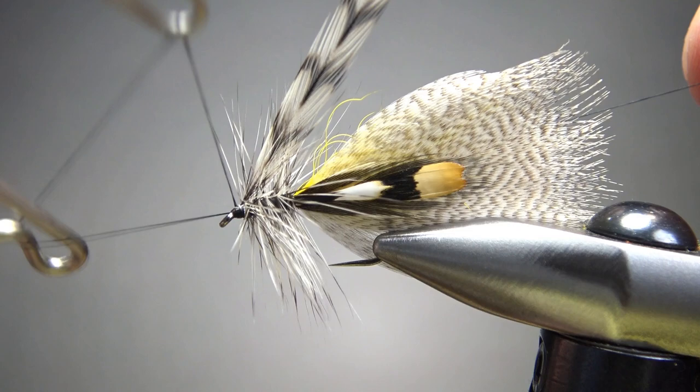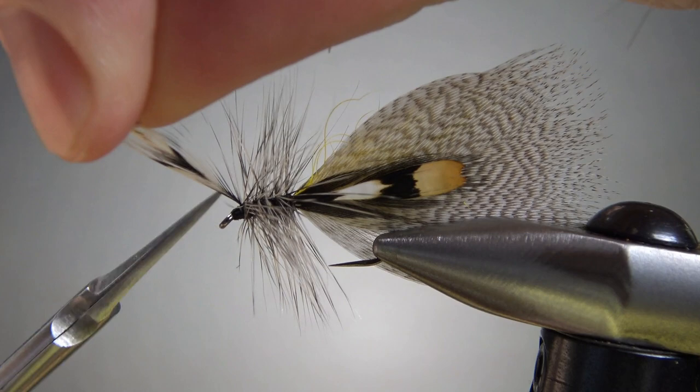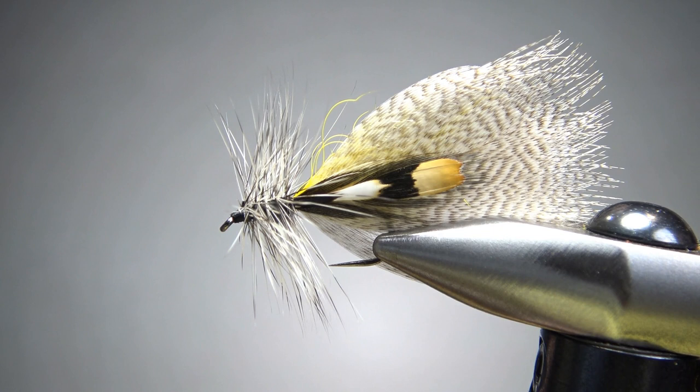I think we pulled it off. Let's snip this thread, take care of that extra feather, and see if we have any cleanup. I think we're fine — we've got a decent fishable fly. We've got a little bit of room there for a drop of head cement. There you go: a very classic fly pattern. Could be a wet fly, could be a dry fly, even a streamer — I think most often a dry fly, but fish it however you'd like. That's it, everybody. I appreciate you watching. Y'all take care, and we'll see you next time.